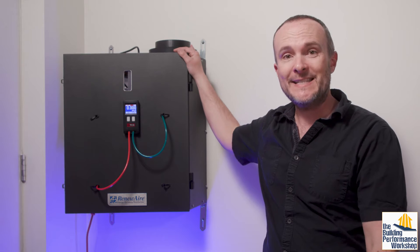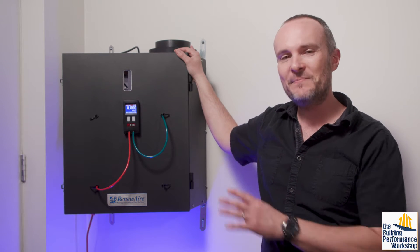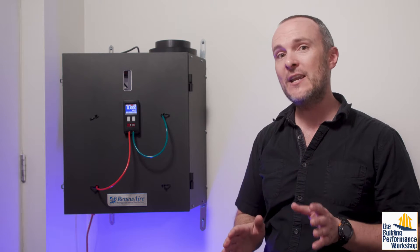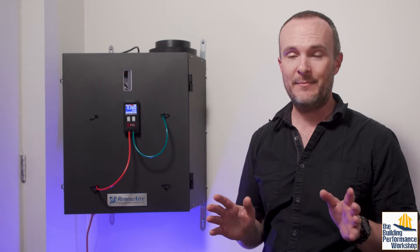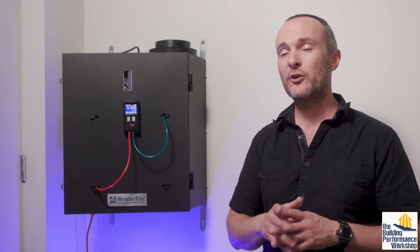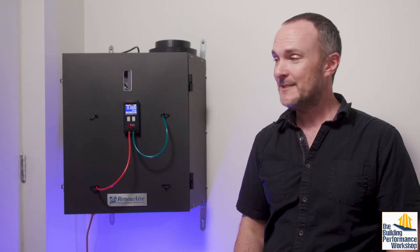So today is going to be about how to commission — which just means test — an ERV, also known as an HRV. I'm linking on screen now a video about why I don't ever recommend HRVs generally. ERVs will work and be the better option for over 90% of all the homes that we would be talking about on a channel like this.